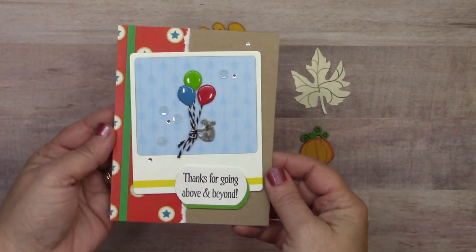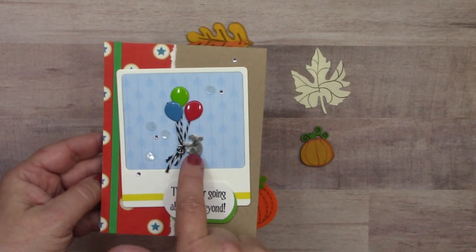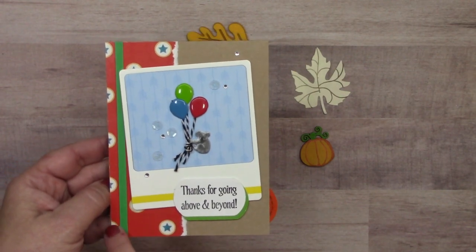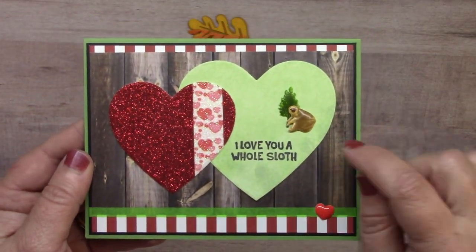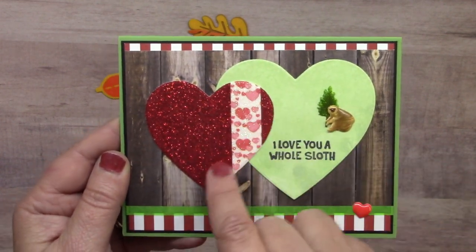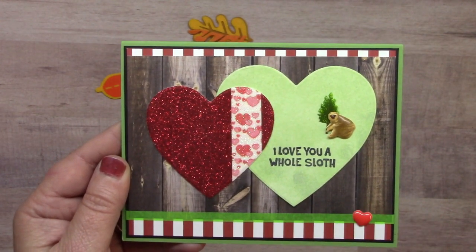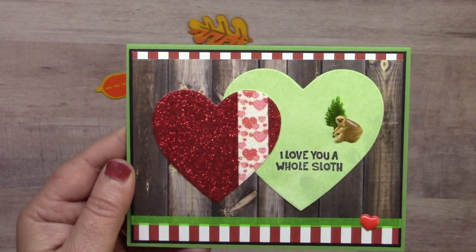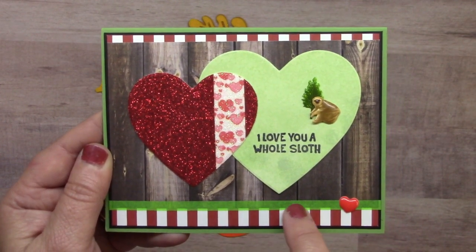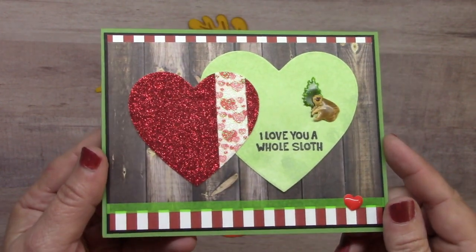This card from Don Mercedes features the koala from the sloth and koala brad set, along with the bright balloon set, clear bling, clear sequins, and thin yellow and green washi tape on the bottom inside. Another card features the sloth with a pine tree in the background. The heart is glittered using our glitter washi tape mix — red glitter and heart and white glitter washi — applied to cardstock and cut out with a steel die or electronic cutting machine. Also a thin green washi strip, heart enamel dot, and wood washi background.